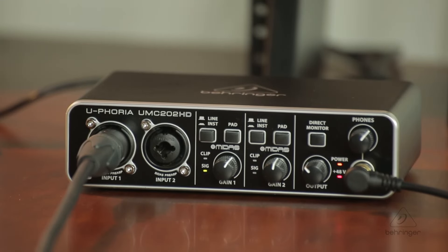Hey everybody, it's Phil with Behringer. How are you doing today? Welcome to Music Studios. I want to talk to you today about the UMC202HD and what to do with it right out of the box.